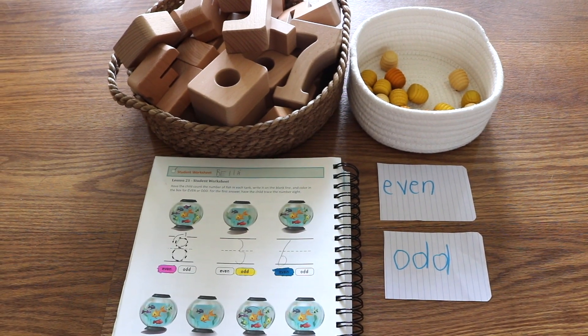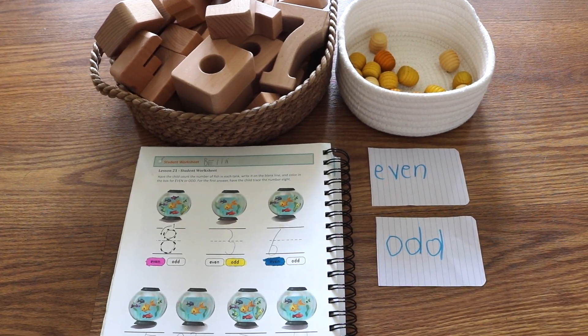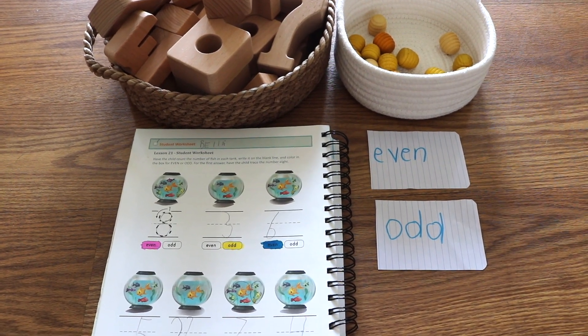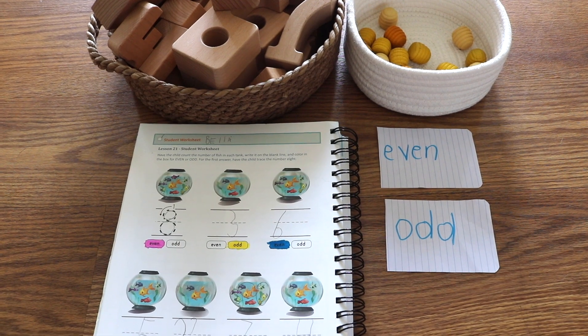Once I introduce a concept, I do like to take a few days after to review it. So that's what we're doing today with Noah. I also wanted to show you how we substitute a worksheet for hands-on math.